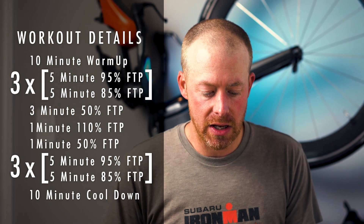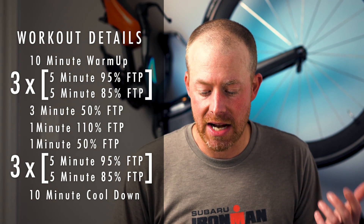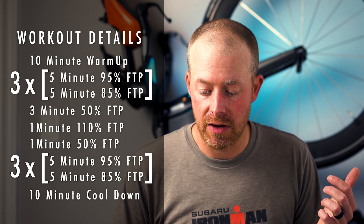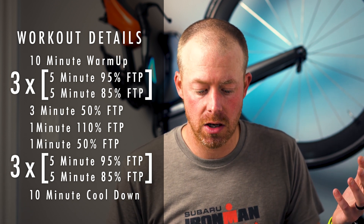So it was just a 10-minute warm-up. And then you get into three sets of five minutes at 95% FTP, alternating that with five minutes of 85% FTP. You roll through that three times, which is 30 minutes total.